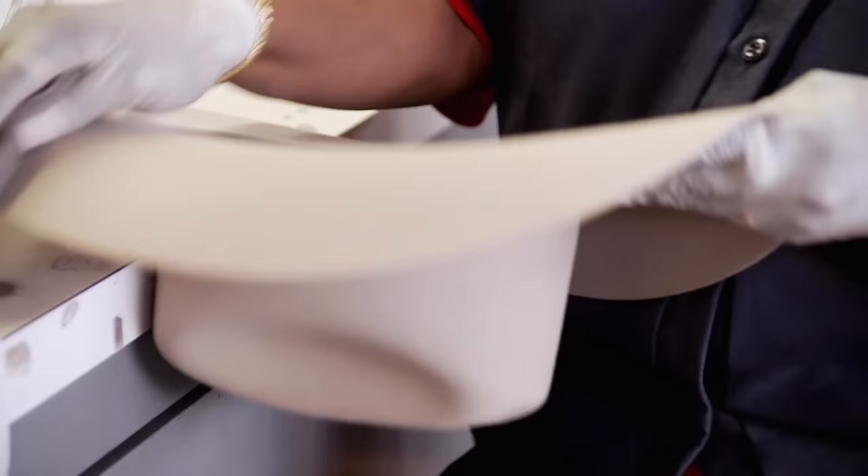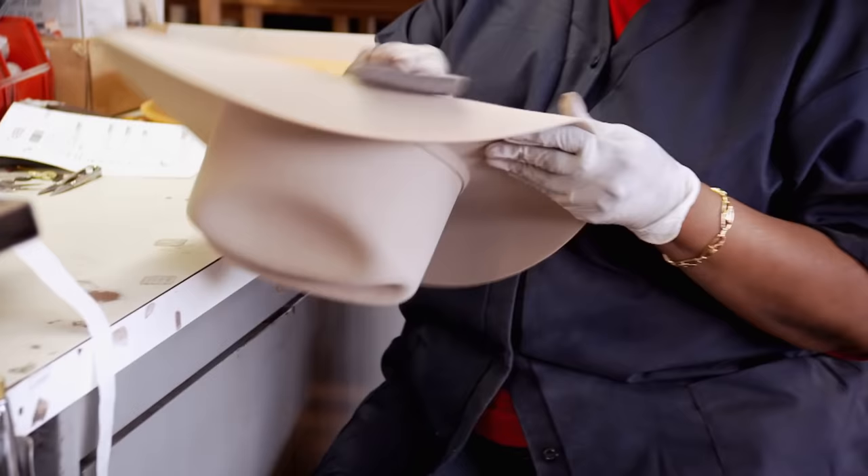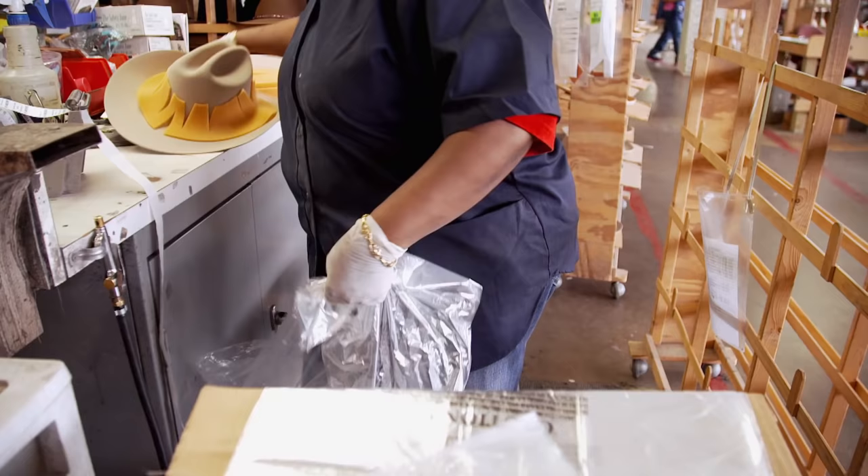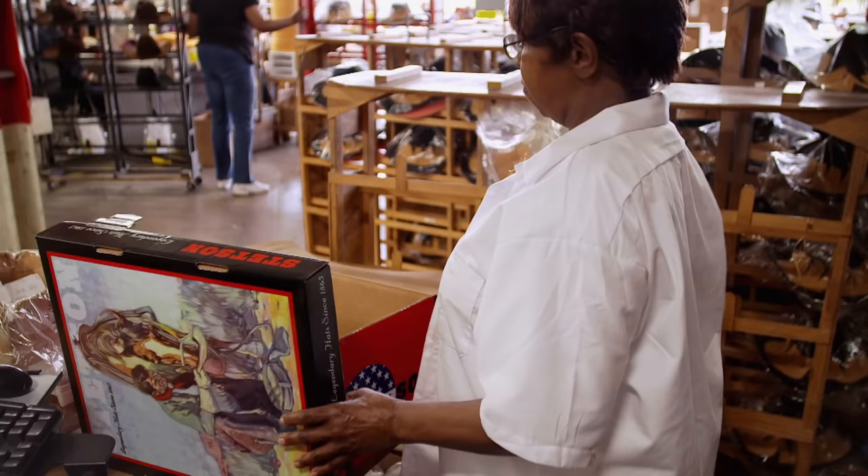I cut all the strings out and wipe the hat up. As I'm wiping, I'm looking for defects. If perfection is achieved, this cowboy hat is ready for the range, or the stage, or the urban jungle. And that's the bag — then it's ready for packing.